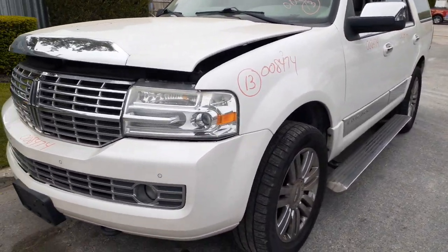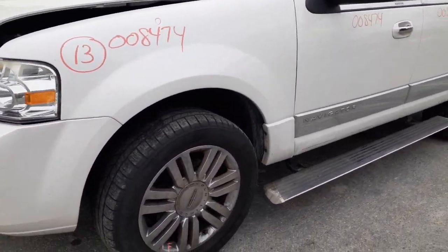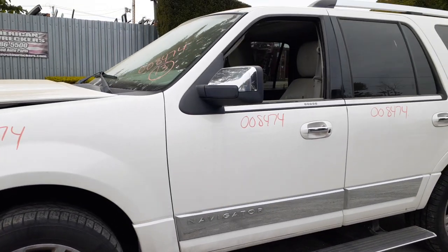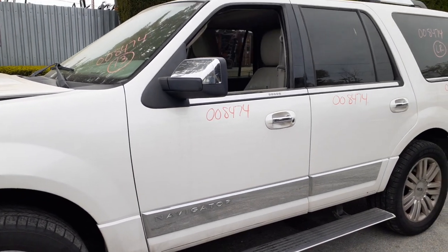Left side fender's got one little dingle in it, nothing bad, definitely nice. You got the power running boards. You got two left side doors, power window, power locks, left front door's got the keyless entry.